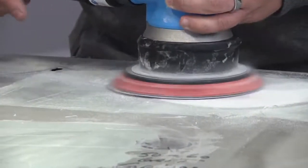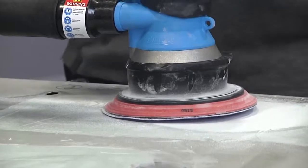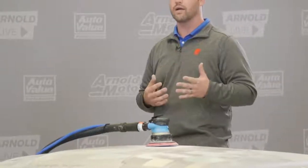The ProSpot dust-free sanding system is extremely powerful, extremely effective, very easy to use, and air operated only. It's aluminum safe — no worries for paint booth, prep station, or what kind of car you're working on. It's at a great price point and meets many OEM approvals, including GM, Ford, Tesla, and more coming soon — so stay tuned.